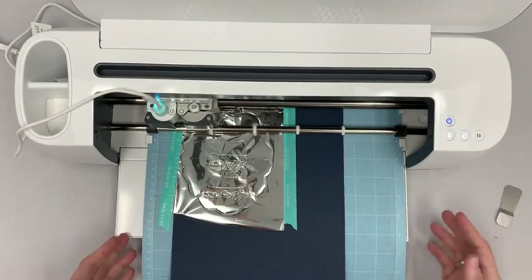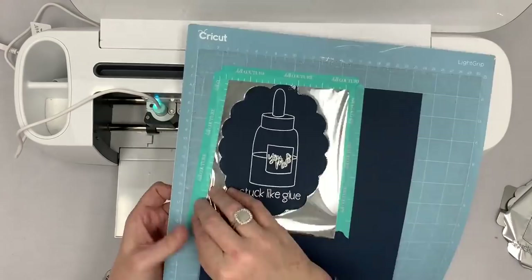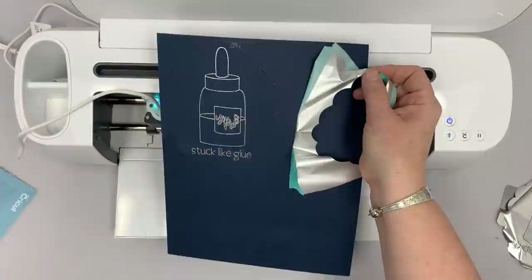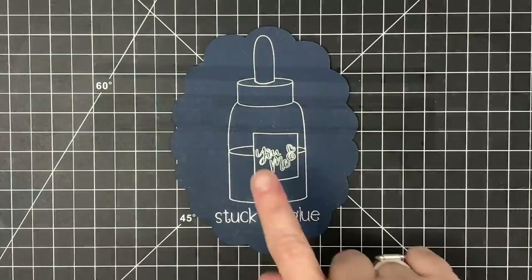I'll pull this out and take the foil off so you can see how pretty it is. Oh my goodness — look at that! One caution from letting it cut all the way through: some foil residue is here on the edges. However, it comes off because it wasn't heated. Let me take this to my work surface and clean it. I'll just wipe all that excess foil off with this little cloth. But are you kidding me — look at this! That is the cutest thing.